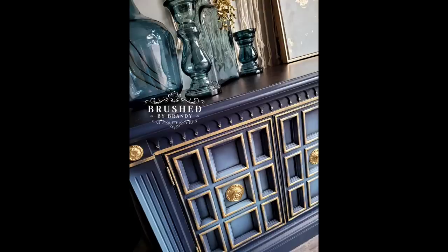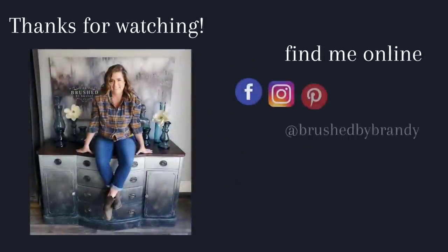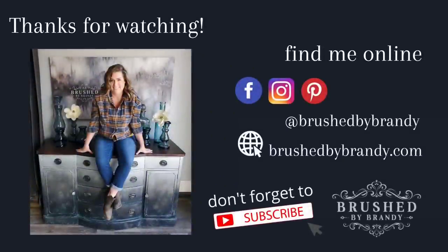If you enjoyed this video, I hope you'll click that subscribe button. You can find a link for everything I used in the description of this post, and more Brushed by Brandy is available on Facebook, Instagram, Pinterest, YouTube, and my website at brushedbybrandy.com.